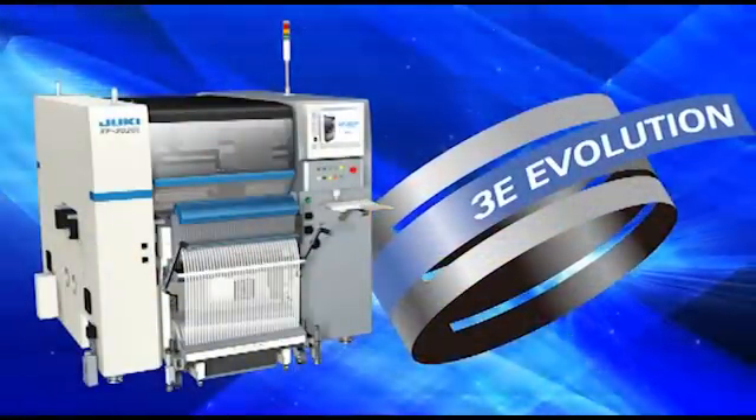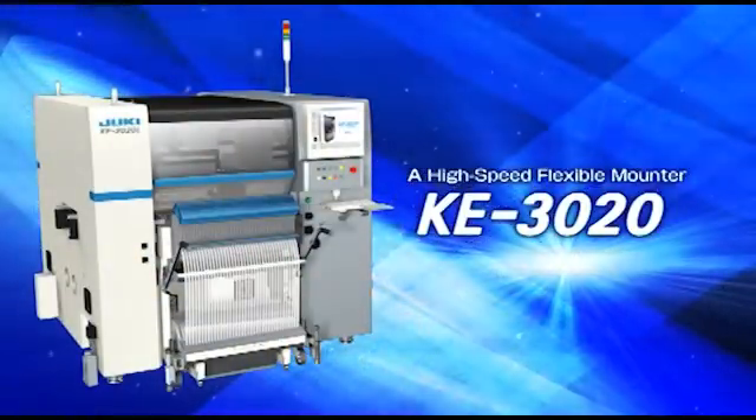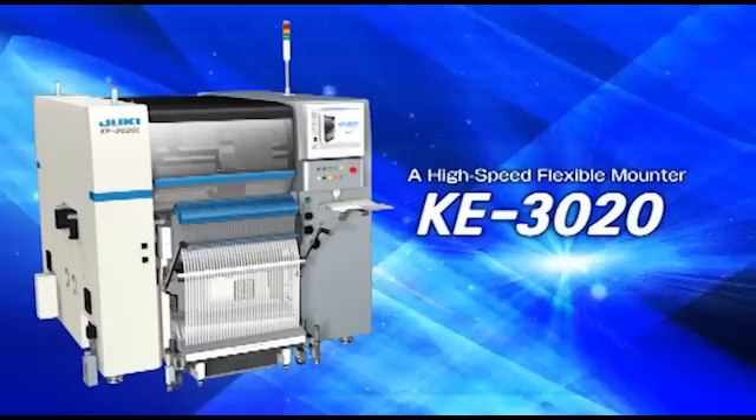Juki, the pioneer in modular mounting systems, presents the KE-3020: an advanced, high-speed, flexible mounter, bringing you optimum performance in a wide range of applications.